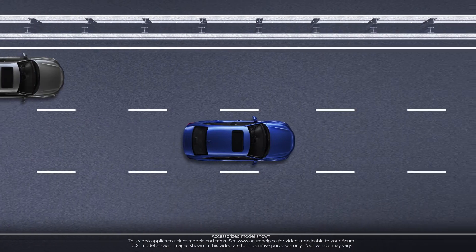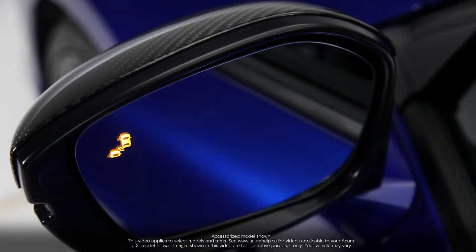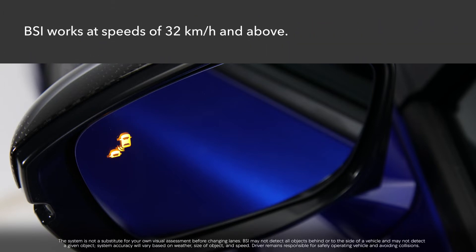The available Blind Spot Information System issues an alert in the side mirror on the affected side when the system detects vehicles approaching from behind in adjacent lanes, enhancing driver awareness. The system works when your vehicle is moving forward at about 32 kilometers per hour or above.